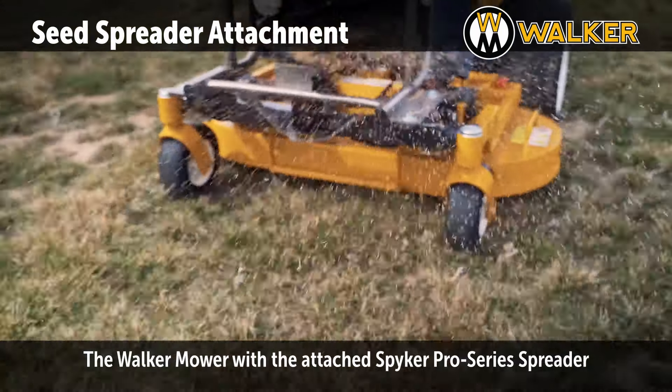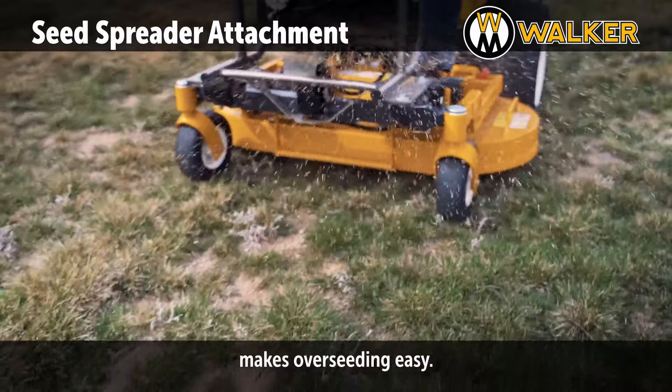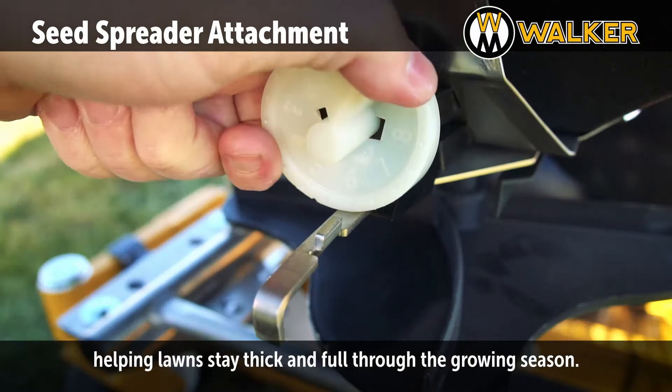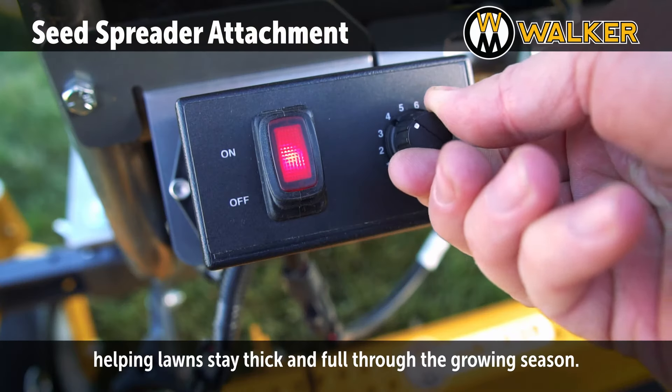The Walker mower with the attached Spiker Pro Series Spreader makes overseeding easy. The Spiker Pro Series Spreader can adjust to fit any application, helping lawns stay thick and full through the growing season.